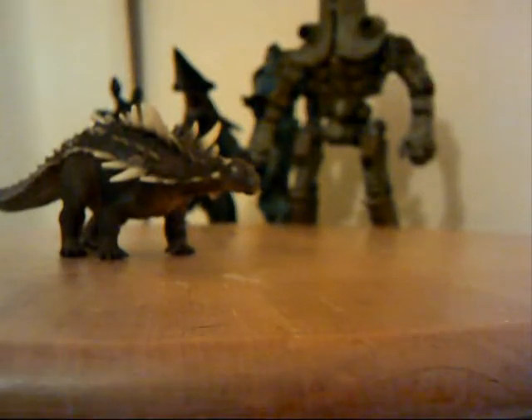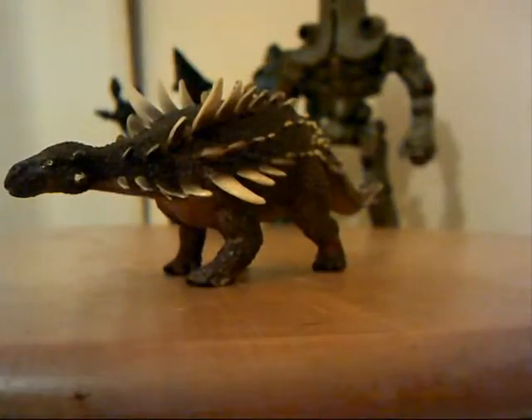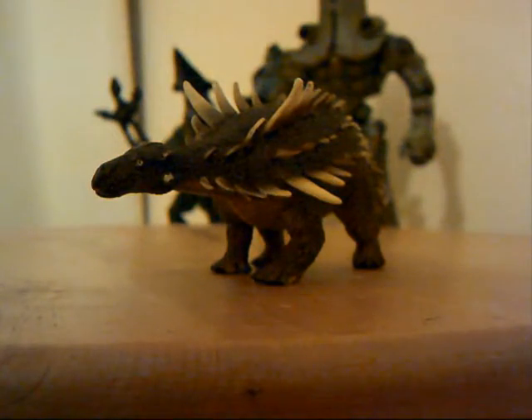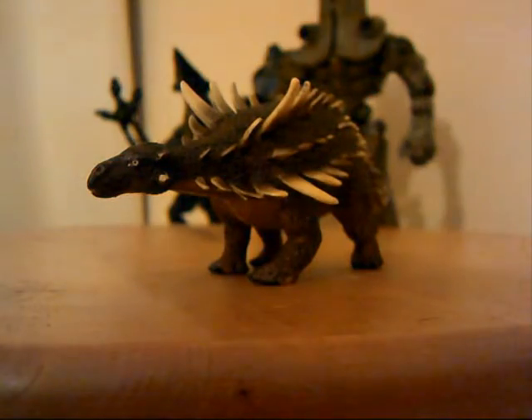So yeah, getting back into reviews now that I've got a camera — really nice to start doing these again. I've been really wanting to do some films for a while. My favourite of my collector ankylosaurs for sure. I'll probably do a Carnegie review next time — I did get a lot in a package from my Christmas money. But yeah, thank you for watching. See you next time.